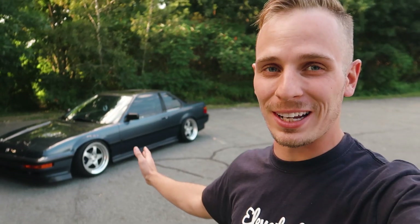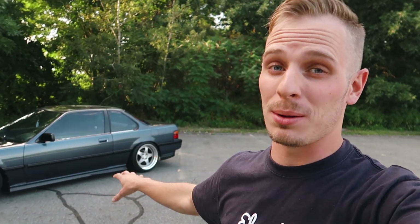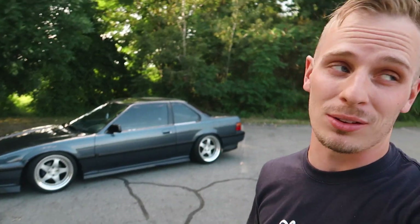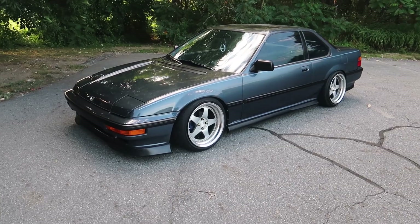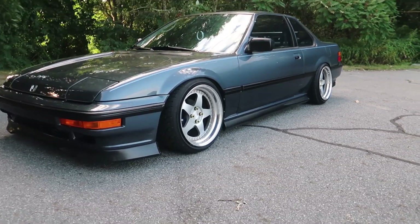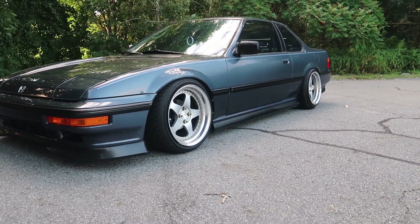A lot of work and time went into fitting these wheels — in fact, way more time and effort than fitting the F30 wheels. That's why I wanted to make this video for the third-gen guys out there. I spent so many hours trying to figure out the biggest, widest wheel I could fit without too much fabrication to the fenders and still get a reasonable ride. This is what I ended up with: 17-inch Heritage Wheel Emolas.